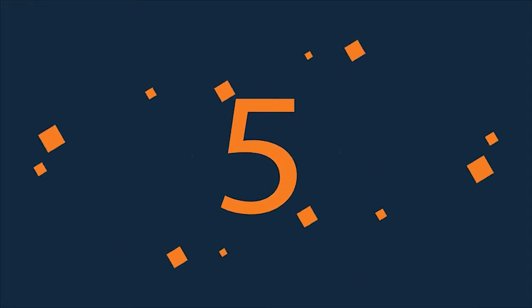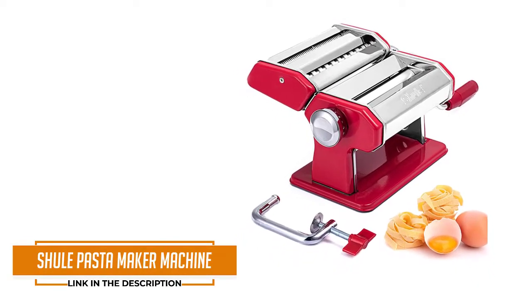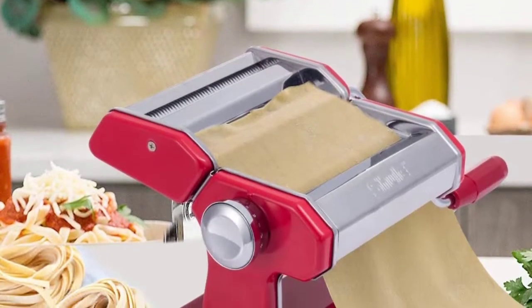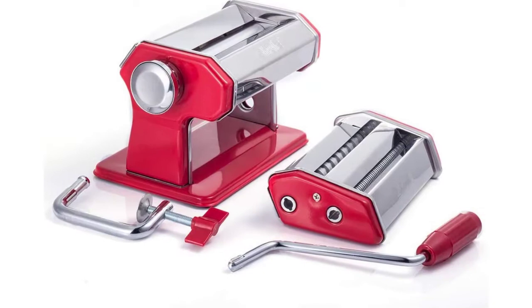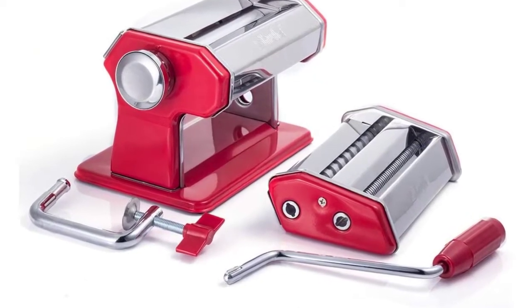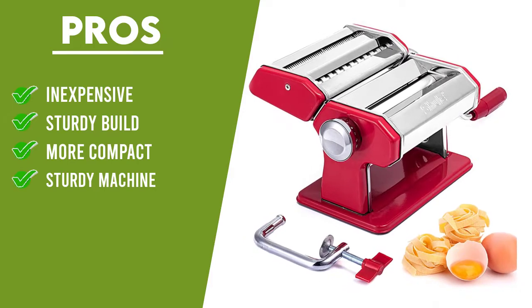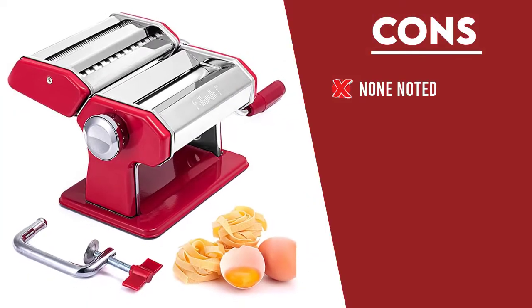Number 5: Shul Pasta Maker Machine. At half the price of some of its other competitors, the Shul held its own as a solid pasta machine for a less than $140 investment. The machine is sturdy and the parts are well-made. It produced some pretty consistent pasta. The limitations are in the variety here, as your only options to cut are fettuccine and tagliatelle, says Samantha.